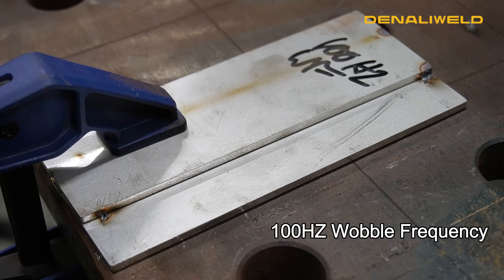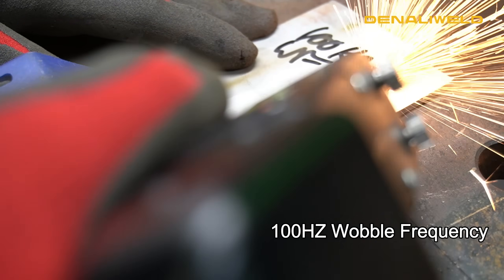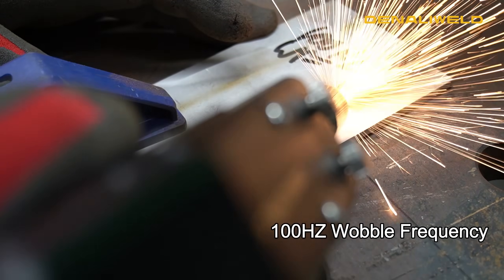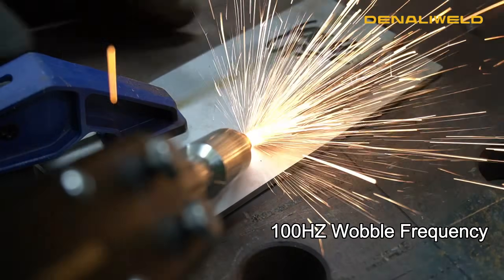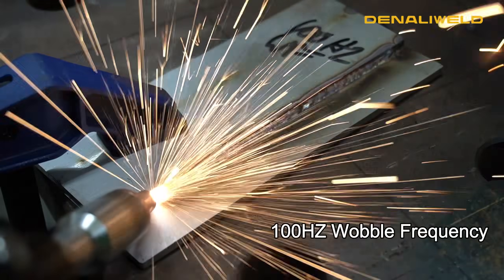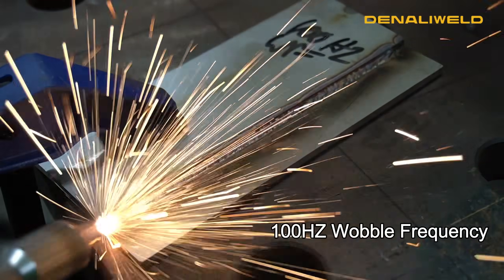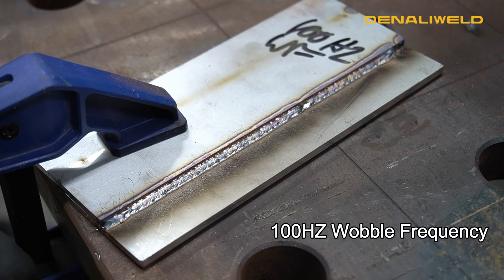Now we turned our wobble frequency back down to the standard which is a hundred Hertz. You can see there it gave the laser some more time to fuse it in and we have a lot better fusion.